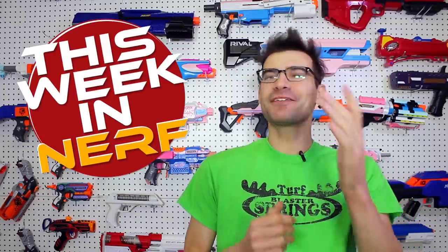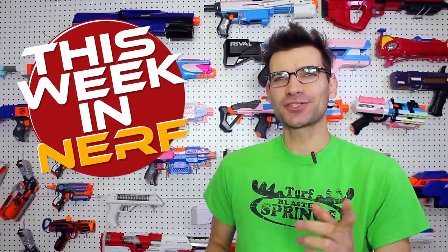This week in Nerf, we've got transparent parts, tiny flywheel parts, and HPA parts. I'm Jangular, and every Saturday morning at 7 a.m. Pacific, this is your source for first-party, third-party, and community Nerf news.